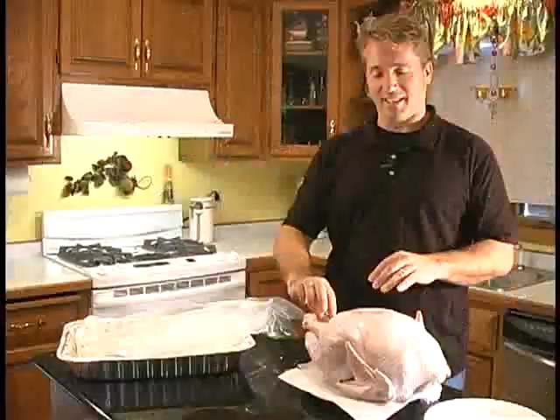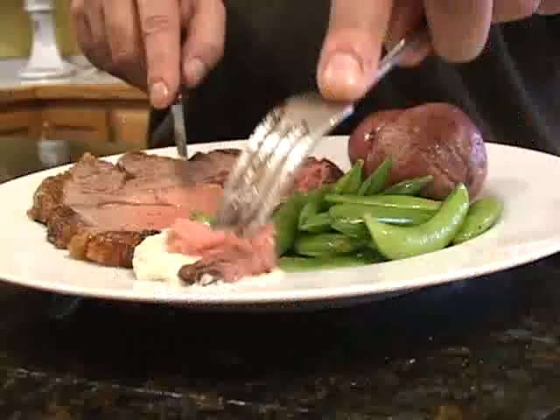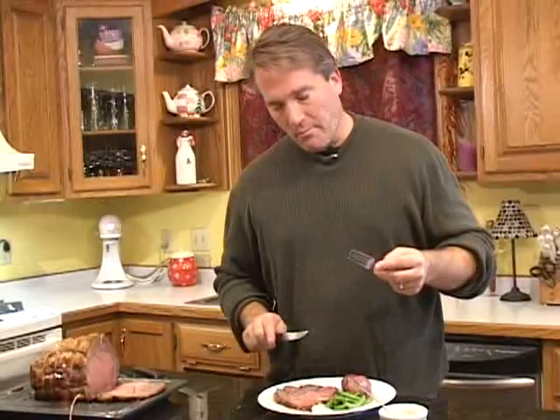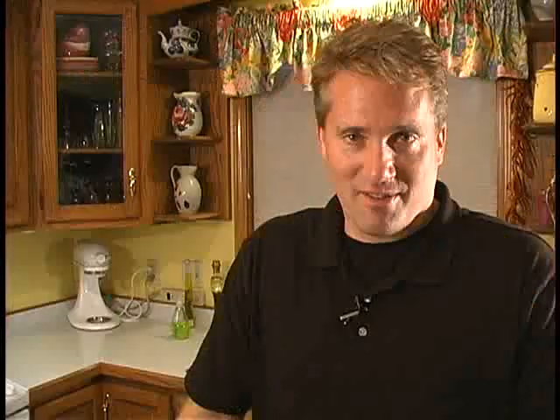Well, that one didn't work out so well. So call if you're interested. I'll leave you with how we end every show. Mmm. Cook well. It's worth it.